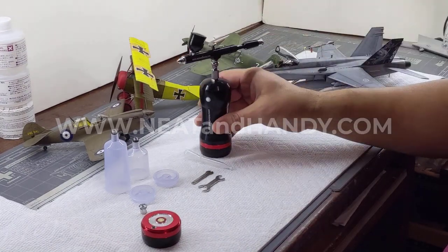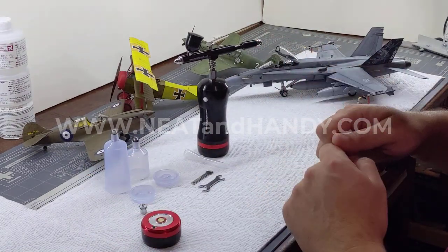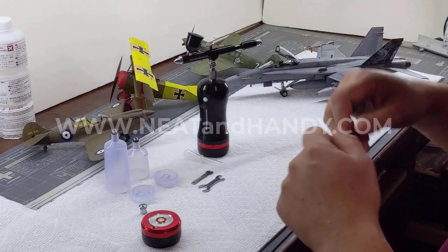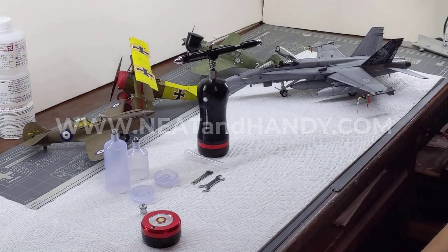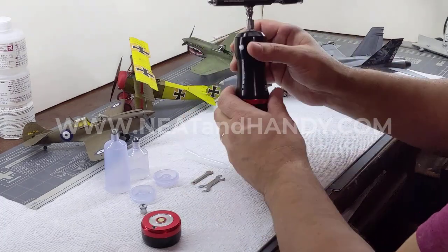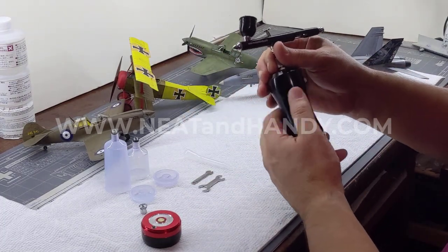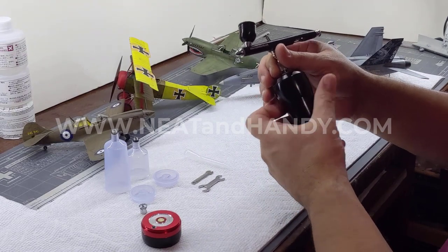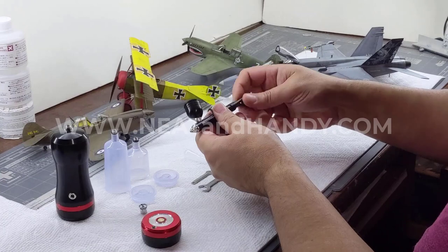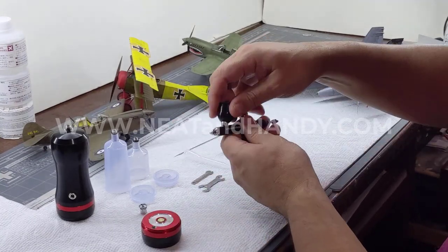Cleanup was very easy and very fast — I just put a few drops of the proprietary cleaner in, unloaded it, cleaned it out with some Q-tips, put in my new paint, and away I go. For a detailed breakdown, it comes apart very easily with no very small parts to worry about. You can take the back end off, remove the needle, and clean out the inside.